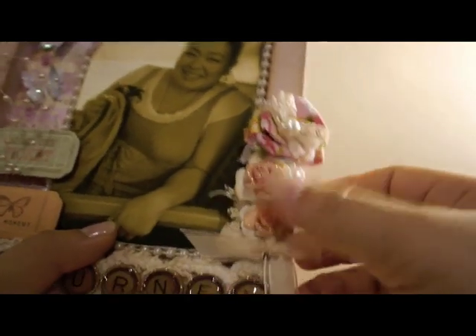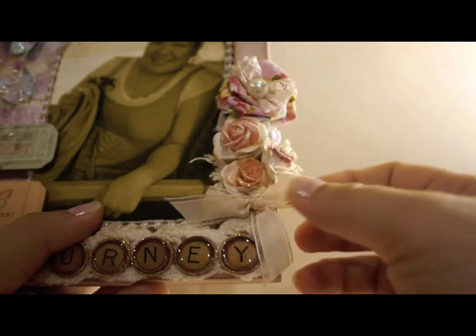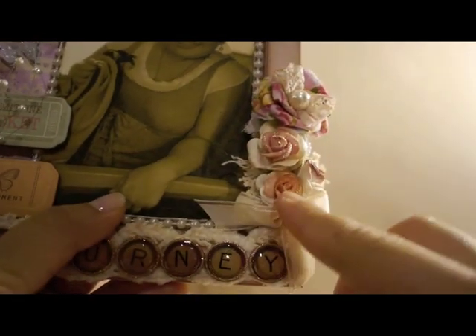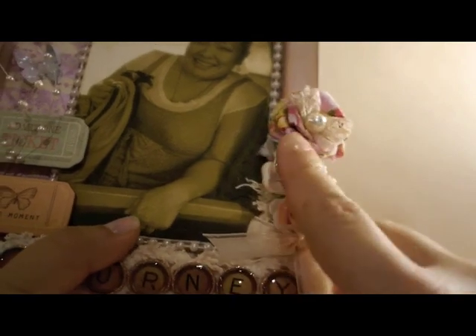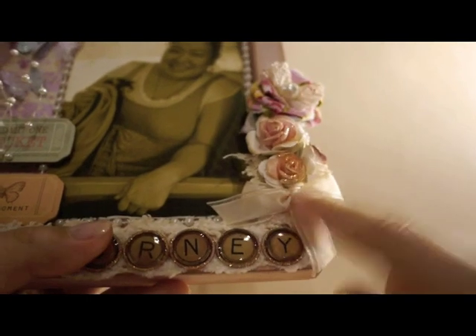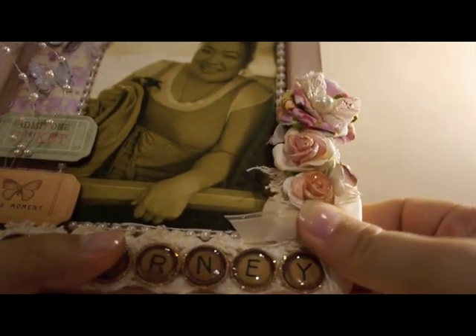At the bottom I made these little flowers from cotton fabric — I like how they came out so I just glued them on. I used some more paper flowers here too — all I did was brush some vintage photo ink on them and put diamond stickers on each one. Then I made another bow and hot glued it on.